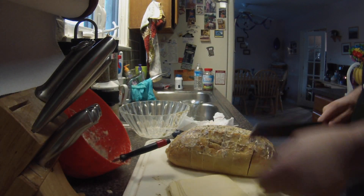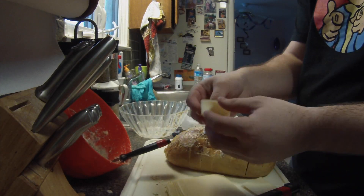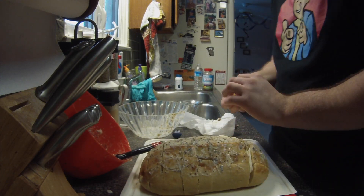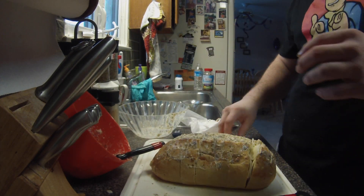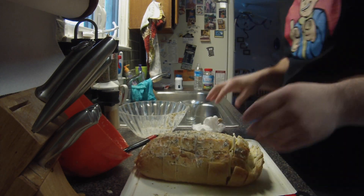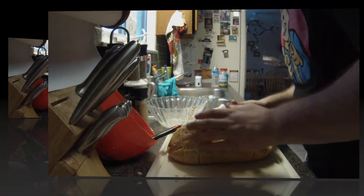Cut the cheese so that it'll fit in between the cracks, whether it's a ball of mozzarella or the sliced cheese — sliced mozzarella. After you put that in between all the cracks, then you're going to want to move on to the pepperoni.